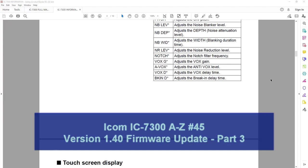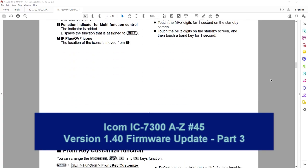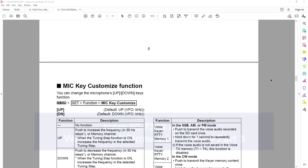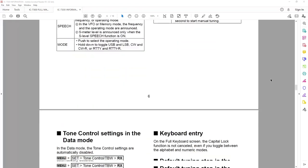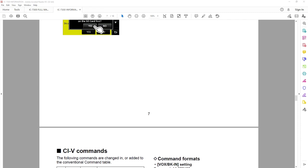Hey everyone, it's Tom, WA2IBD. This is the third and final part in our series on the version 1.4 firmware update. We've been working our way through the features and we've got a few more to go, so let's get right to it.